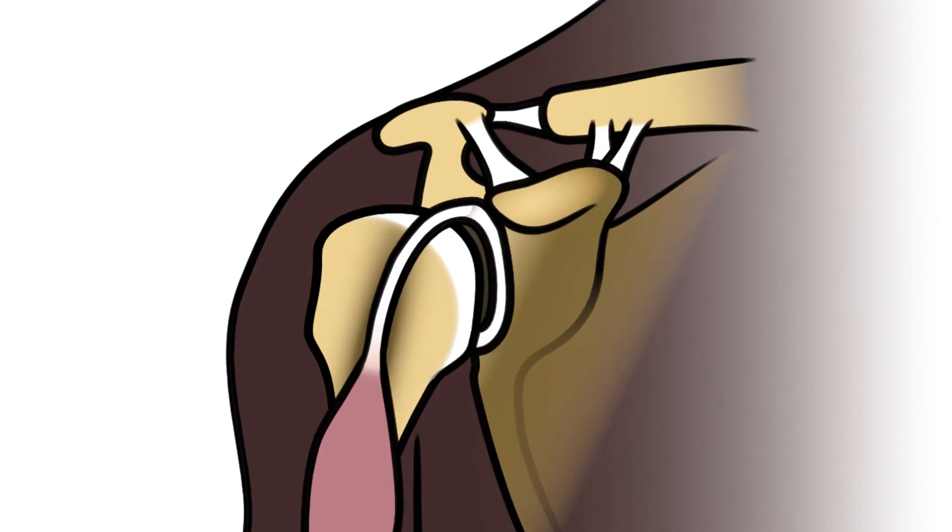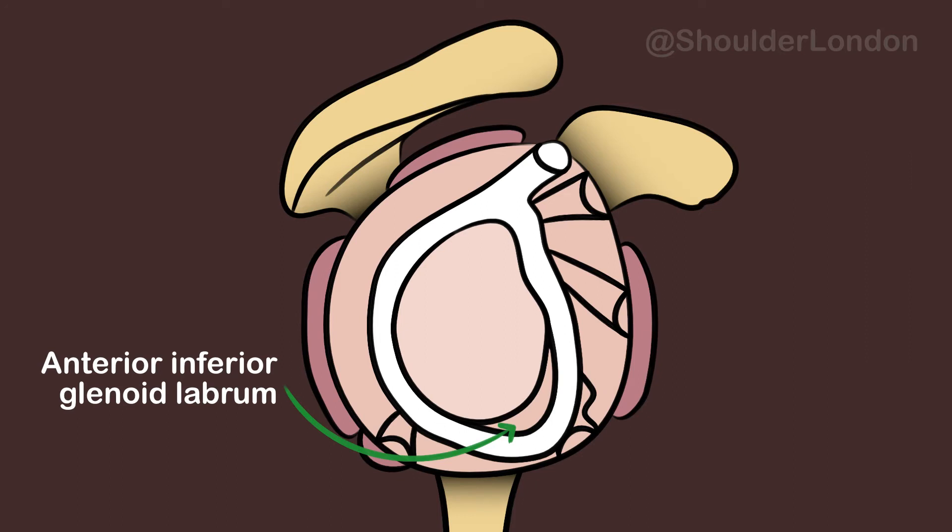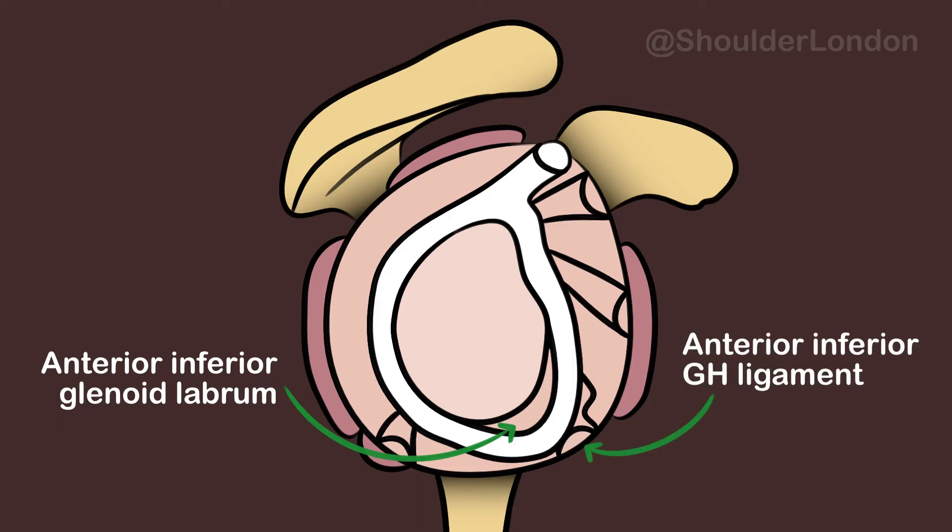During a traumatic anterior shoulder dislocation, there's often damage to the anterior inferior glenoid labrum. This causes loosening of the anterior inferior glenohumeral ligament and can lead to recurrent shoulder instability.